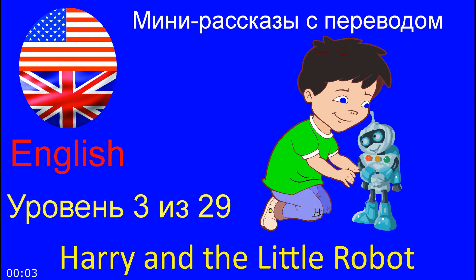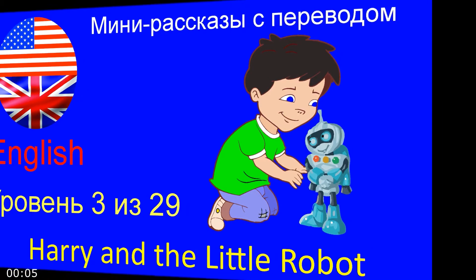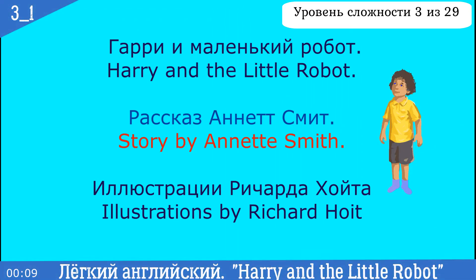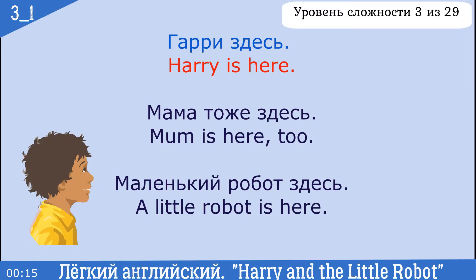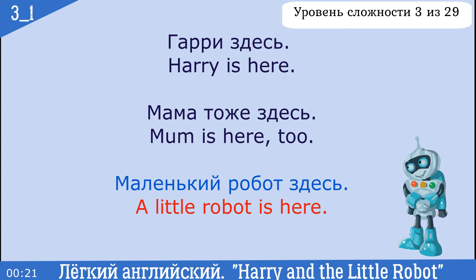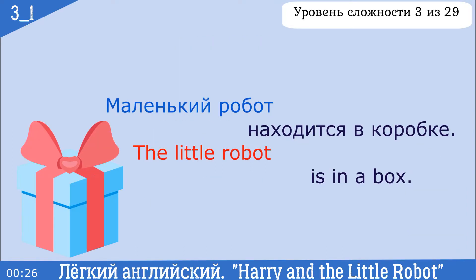Harry and the Little Robot. Story by Annette Smith, illustrations by Richard Hoyt. Harry is here. Mum is here too. A little robot is here. The little robot is in a box.